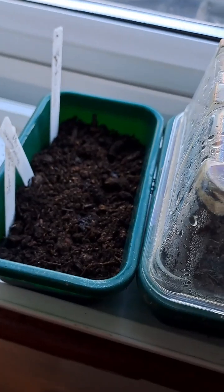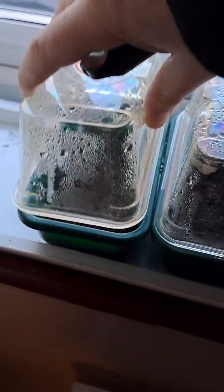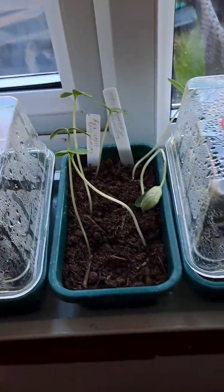Nothing yet on the chilies. These were all planted on the 11th. Alright, let's head back to the greenhouse.